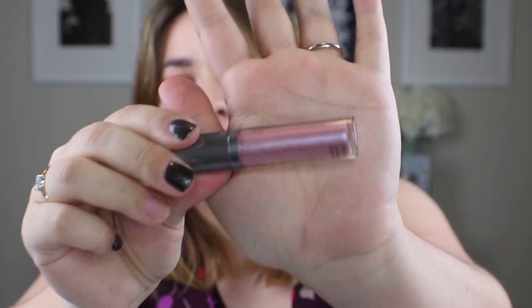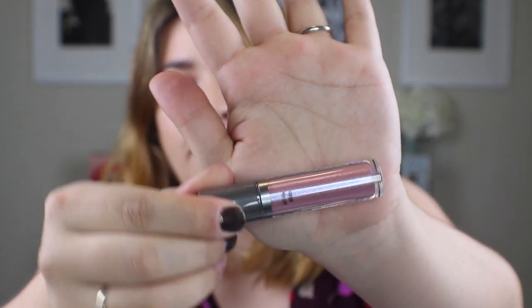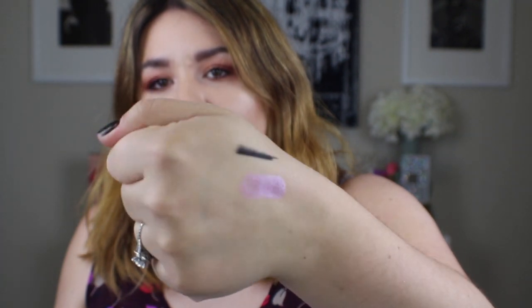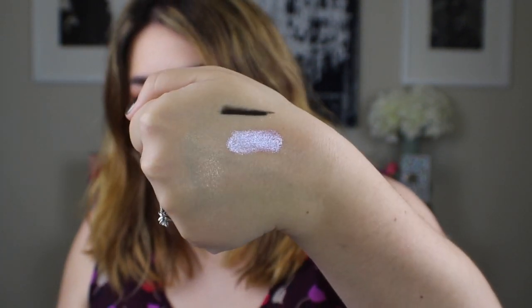So moving on — we have this from Cover FX. It is the Shimmer Veil in the shade Amethyst. This is $28. Oh, it's so pretty! It comes with a little doe foot applicator. That's absolutely beautiful. Oh my gosh, it's got the prettiest blue-purple shift to it. You look right on and it's like purpley-pink, with this beautiful shift. So pretty.